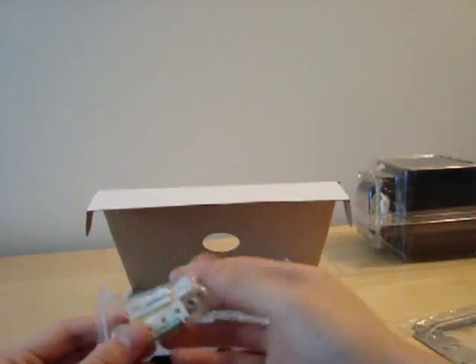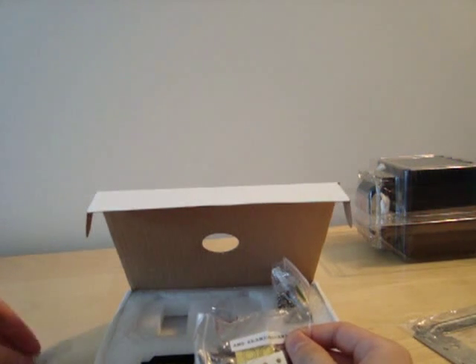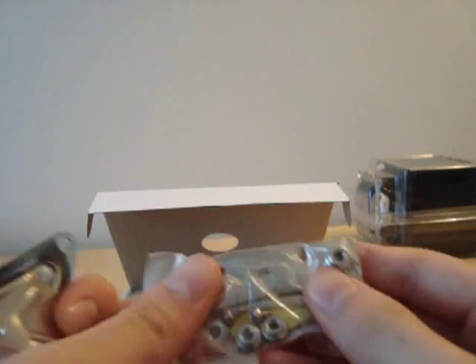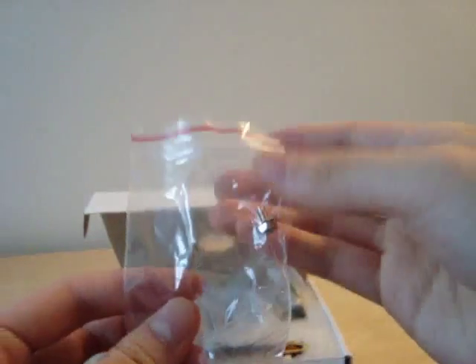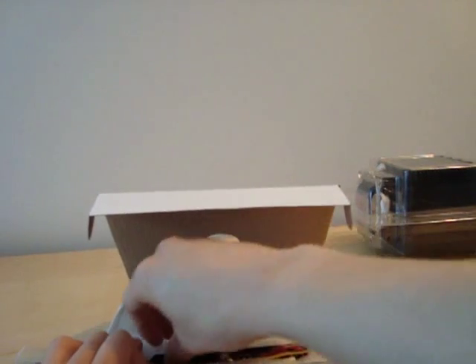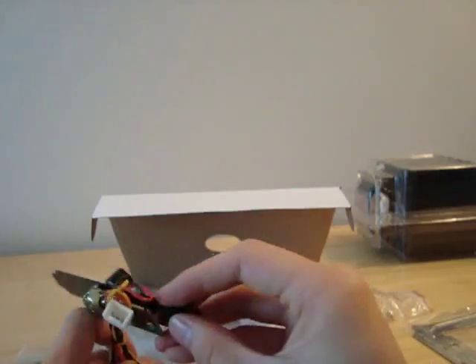Inside the styrofoam we find AMD mounting hardware. You'll have to switch out some hardware on the cooler itself to install it on AMD. Here are the screws and nuts needed for AM2 and AM3 sockets, plus a single screw which is probably for mounting the fan controller.